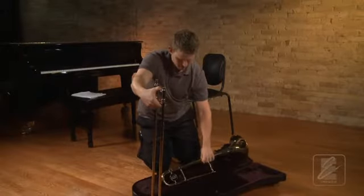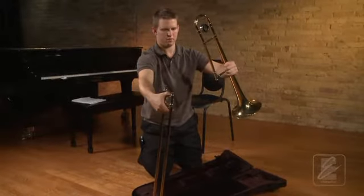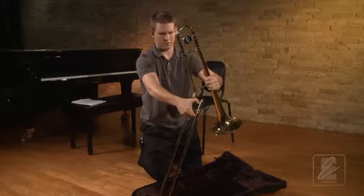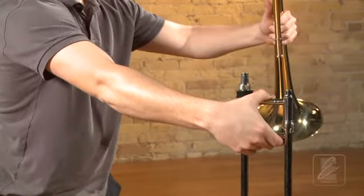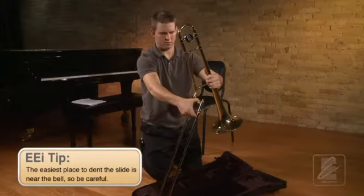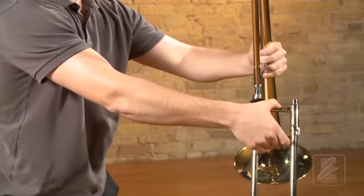Next, with his left hand, he will remove the bell section of the trombone, holding it by the large tubing near the brace closest to the bell. He then rotates the bell section so that the slide receiver on the bell section is lined up with the bell section receiver on the slide. As he moves the bell section toward the slide, he is going to tilt the tuning slide toward the slide and lean the slide toward the bell. This will keep the bell from denting the tuning slide, which is a common problem.